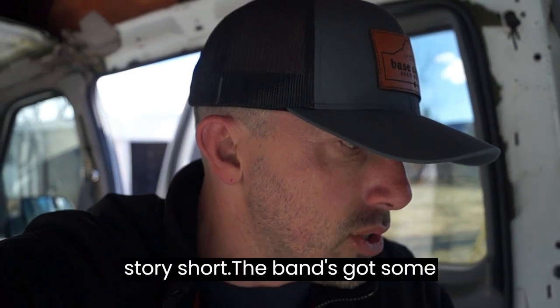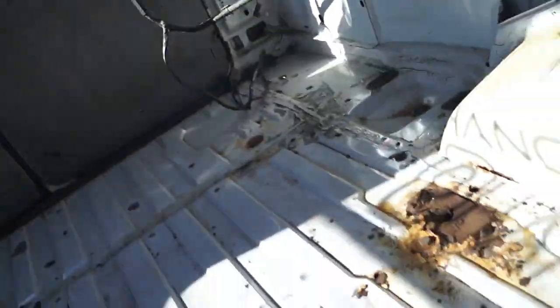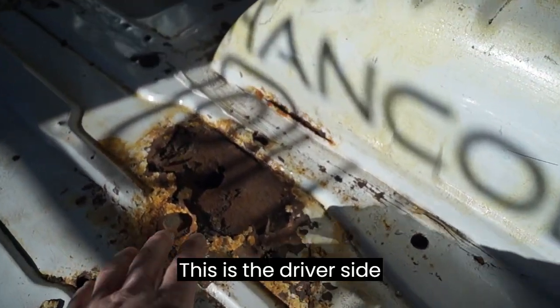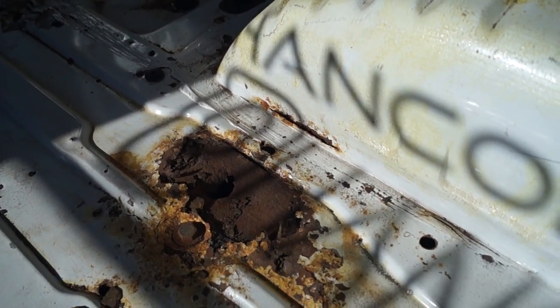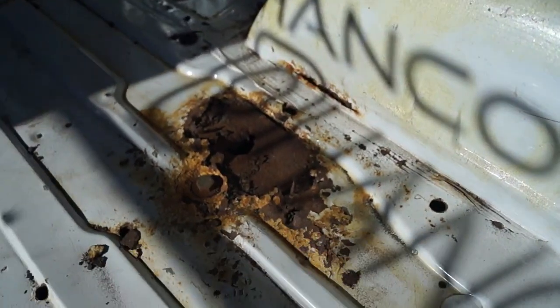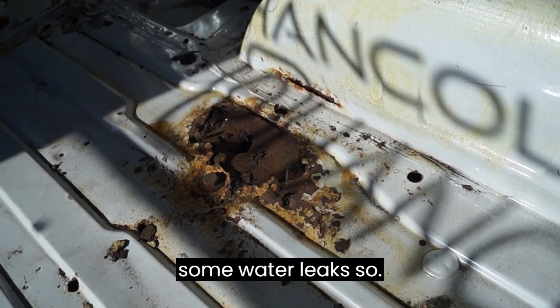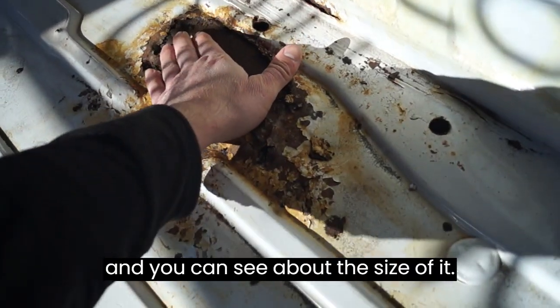Long story short, the van's got some rust issues in some spots that aren't awesome. Here's one of them — this is the driver's side, fourth body mount back, right beside the wheel well. Obviously there had been some water leaks, so that's one patch that has to get made. You can see about the size of it.